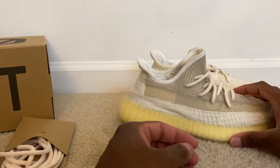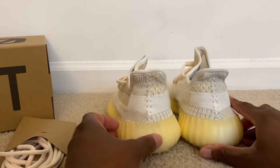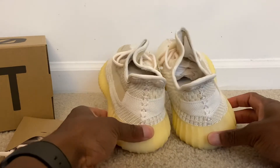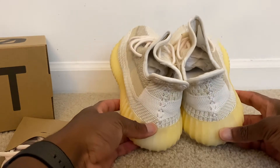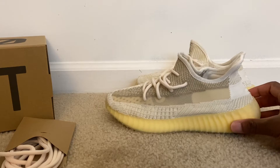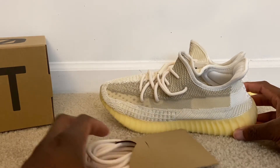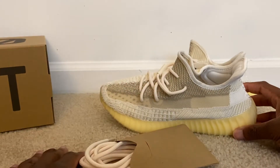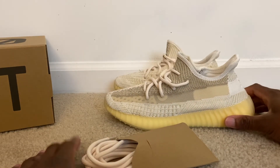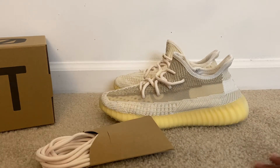Now that I look at it again, I'm kind of torn — it's the outsole that's really throwing me off. Even though it goes well with the shoe overall, I just don't know if I could see myself wearing this one. Alright guys, that's my review for the Yeezy 350 v2 in this colorway. Like, comment, and subscribe to the channel, and I'll catch you guys on the next video.